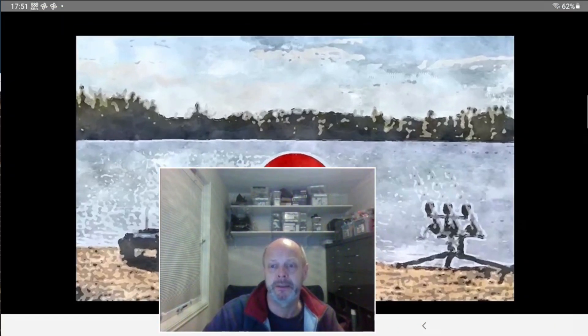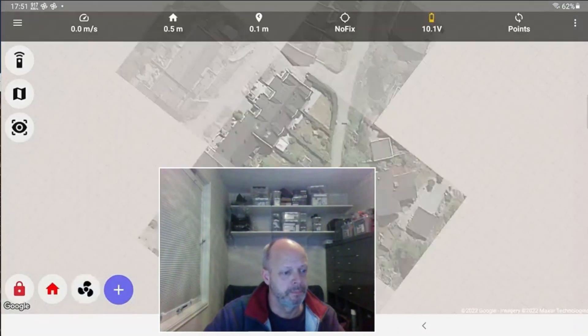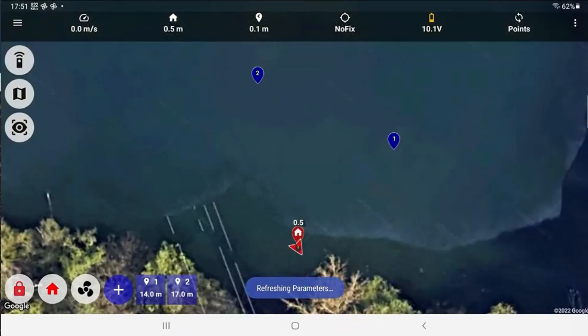So let me just start the app and then we'll get started. Connected. Armed. Mode come home. 49% battery left. Vehicle home updated. Waypoints received.